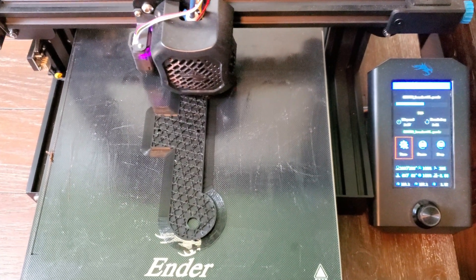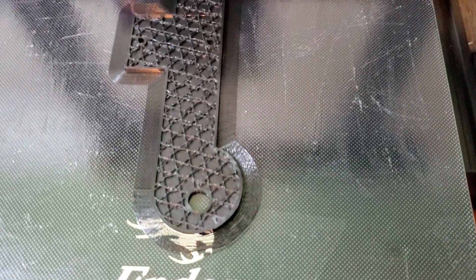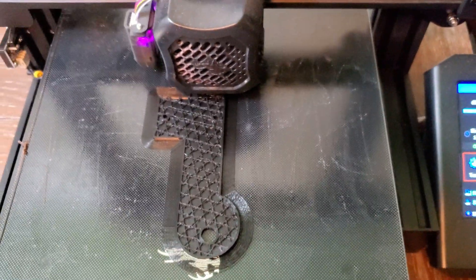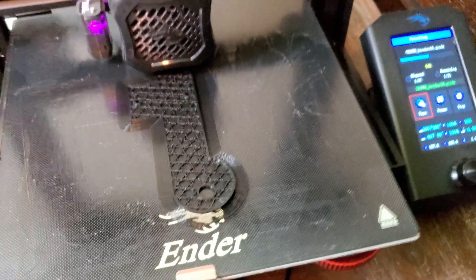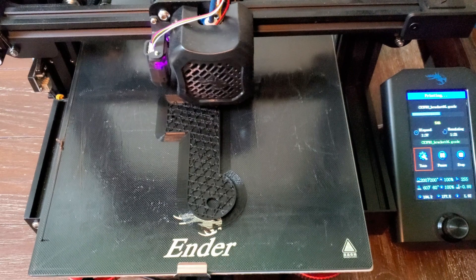Here's my 3D printer working on my bracket. I'm not quite halfway into the print — check back in an hour or so and it should be much closer.